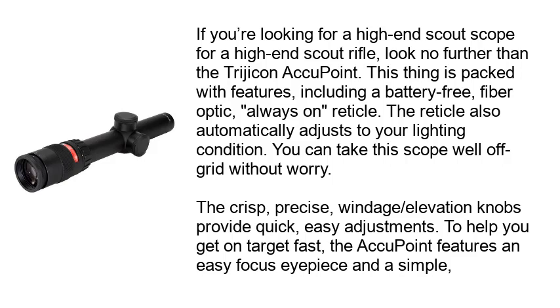This thing is packed with features, including a battery-free, fiber optic, always-on reticle. The reticle also automatically adjusts to your lighting condition, so you can take the scope well off-grid without worry. The crisp, precise windage and elevation knobs provide quick, easy adjustments.